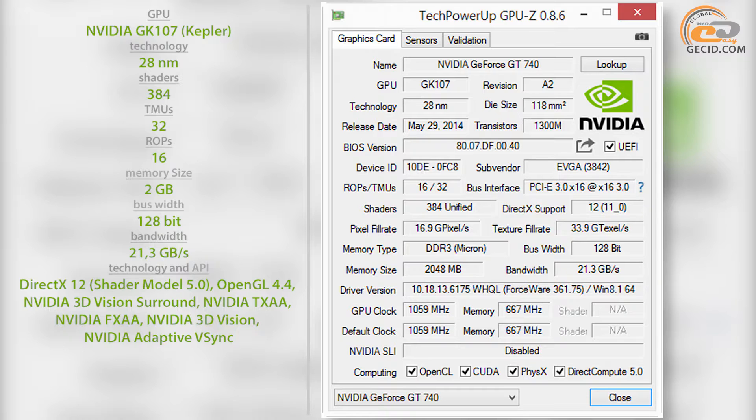It includes 384 CUDA cores, 32 texture units, and 16 rasterization units. The GPU frequency is 1059 MHz under factory overclock conditions, while the reference rate is 993 MHz.